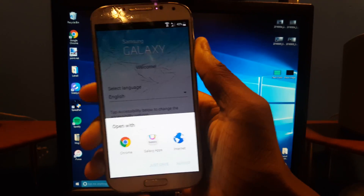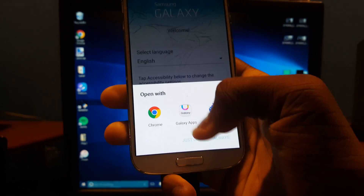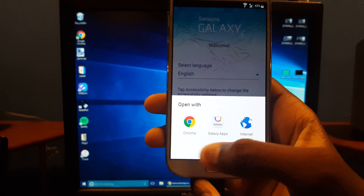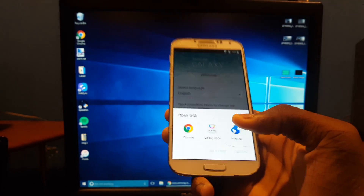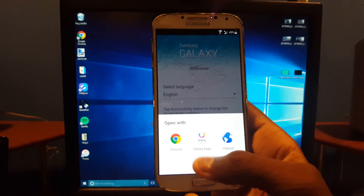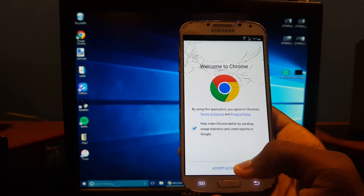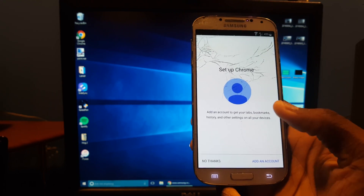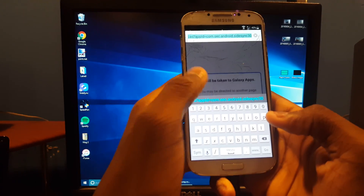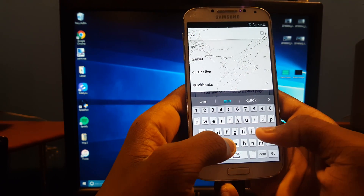There we go — SideSync pops up on the computer. We're going to skip Galaxy S this time and get to that later. Galaxy S4 shows up here. Go to Chrome since it's going to be better. Hit Next, No Thanks — make sure you do not hit Add an Account because that will mess things up.